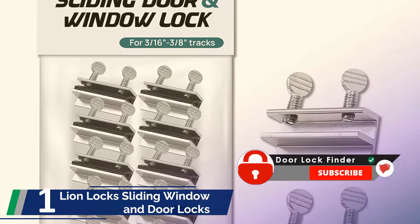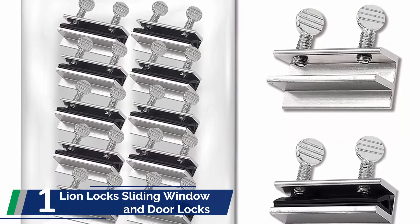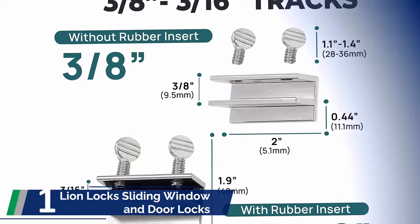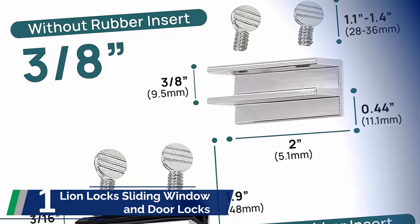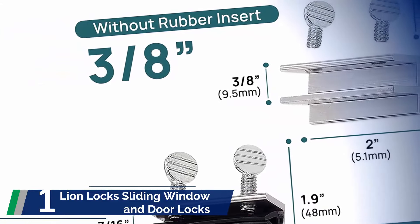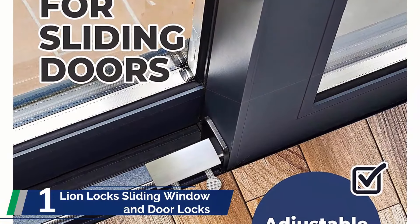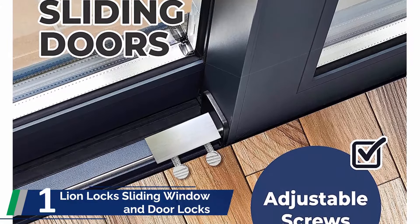And finally, number 1 on our list: Lion Locks Sliding Window and Door Locks. If you want to use multiple sliding locks in a glass door, this could be the best option. It is a set of 10 locks for sliding glass doors. The most important factor is its affordable price, though the price doesn't impact the quality much in this case. Each lock comes in a heavy-duty aluminum construction, ensuring the locks are durable and ready to perform their best. It can easily fit along any track of a glass door that has at least 3/16ths of an inch thickness. The locks come with rubber inside, so you don't need additional rubber on the track. Whether it is the patio door, sliding glass door, or even window, it is easy to fit the locks. For maximum security, users can use two locks, one on each side.